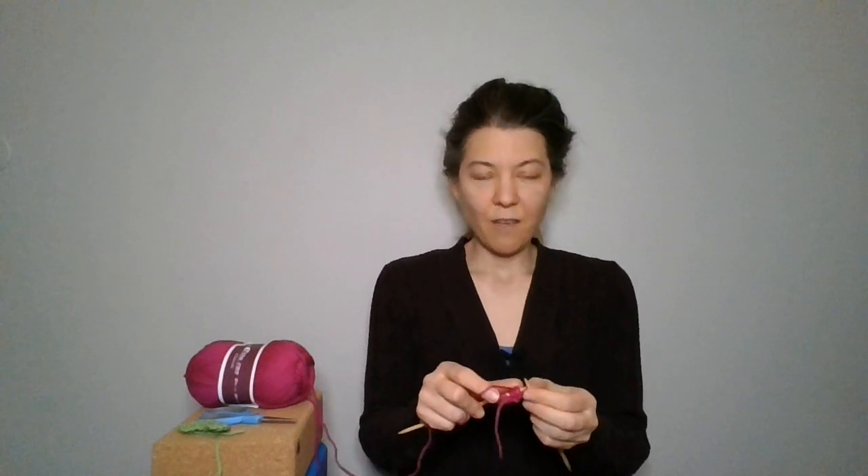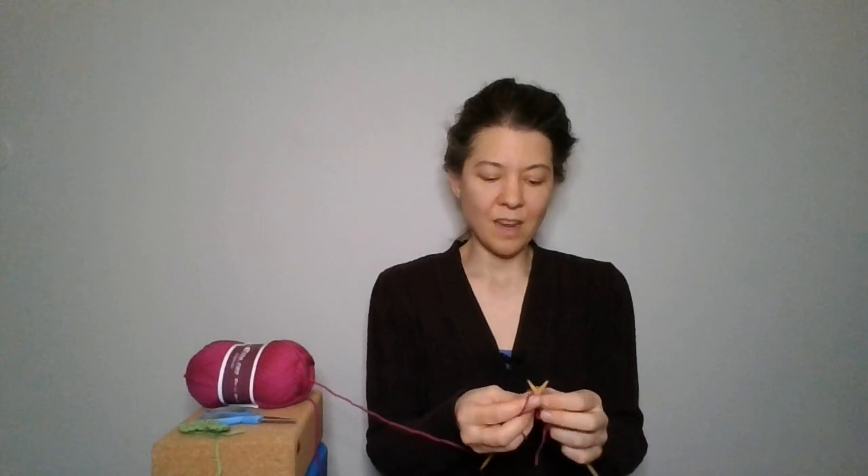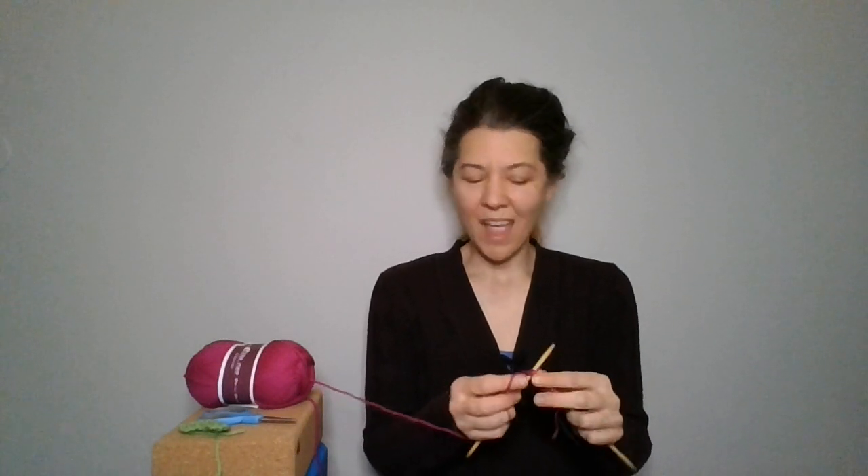I like to just have the hearts around and sometimes I'll stick a heart somewhere as a surprise — like in my coat pocket. Where I live now it's cold, so if I put the heart in my spring coat, then when I put my spring coat on I have that little surprise and delight, like I found a treasure in my pocket.